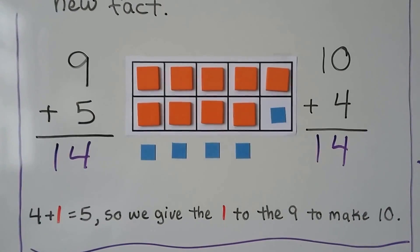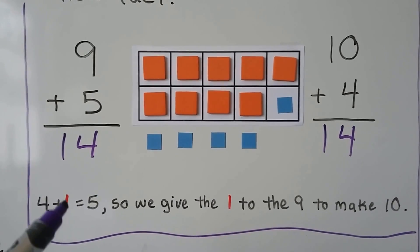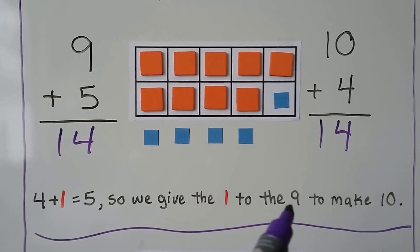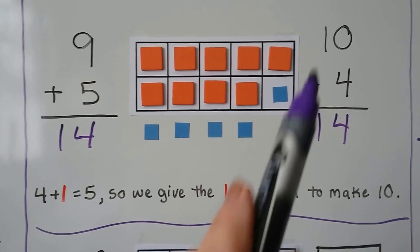We have the same sum — 14. This 5 can be a 4 plus 1. We take the 1 from the 5 and give that 1 to the 9. Now that's a 4 and that's a 10. We have 10 plus 4.